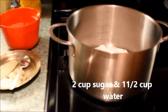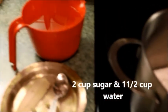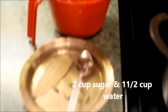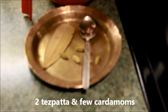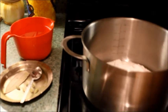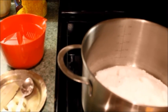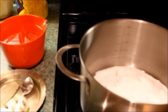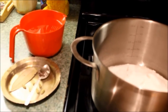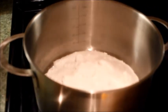For the sugar syrup, I have taken sugar, 1 and a half cup of water, and I will add some tejpata and a few cardamom for flavouring. I usually make the syrup a little bit thin — I do not like it too thick and very sweet. The ratio for making sugar syrup is 1 to 2: 2 cups sugar and 1 cup water, but I take 1 and a half cup water and 2 cups sugar.